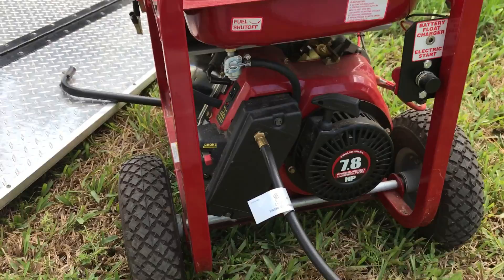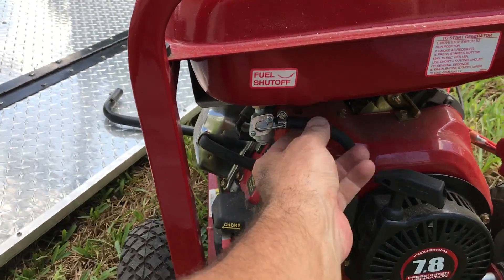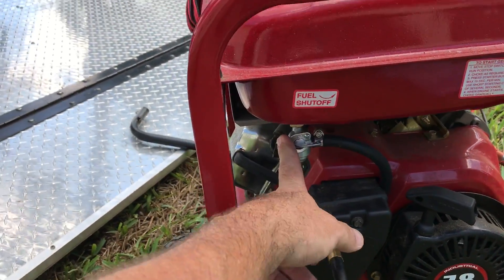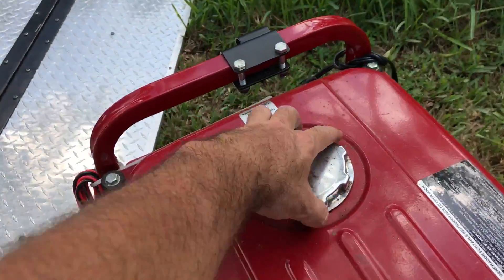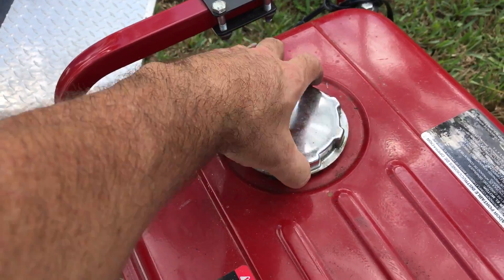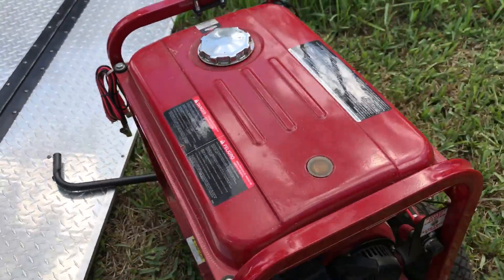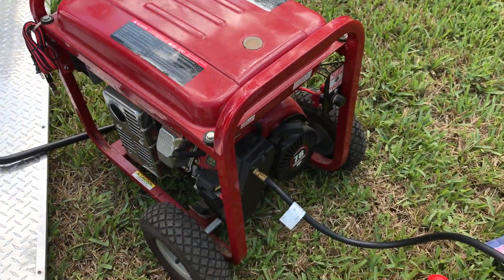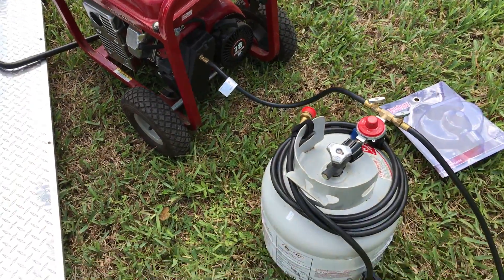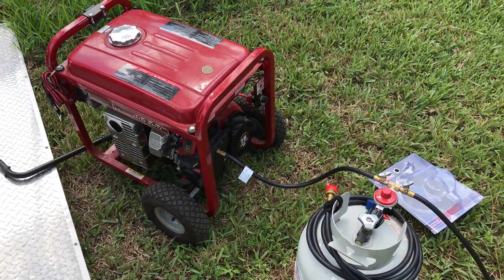The cool thing is I haven't disabled the gasoline fuel line, so I can still turn on the gasoline valve and use gasoline if I need to. But gasoline is in short supply right now, so it looks like propane is going to be the way we're firing up the generator if it's needed. Good luck.